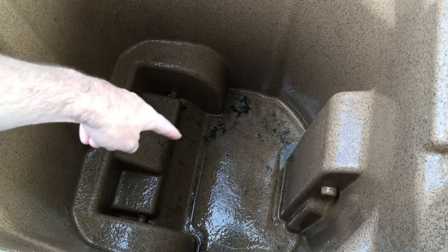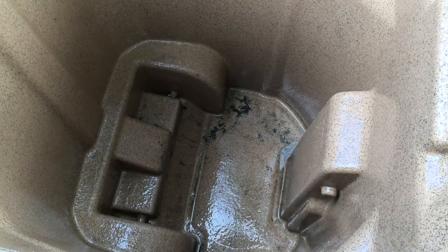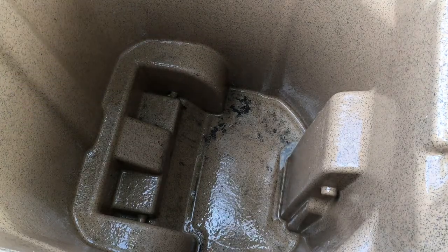I still have some dirt down here, so I can hit that again, let it soak, and rinse it out. I could get a longer brush and brush that too. But just with that one treatment it's already smelling a lot less than it was. When this dries out and gets in the sun it might smell a little more.